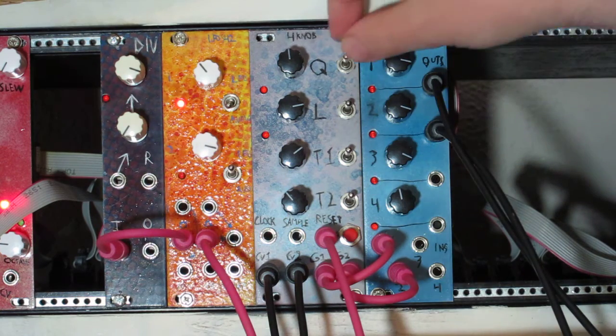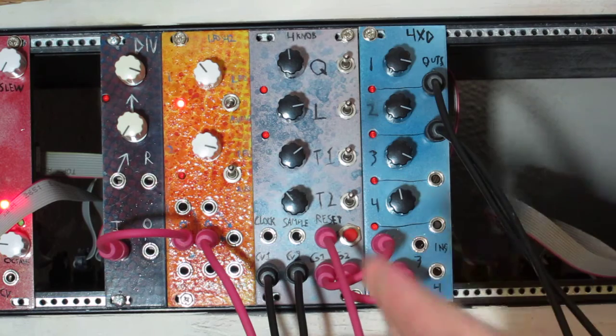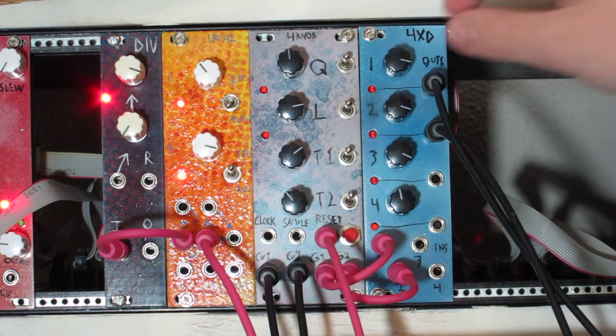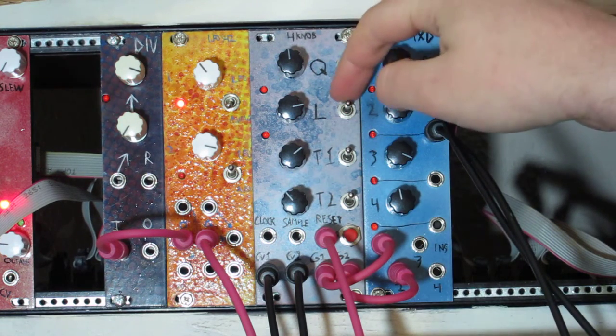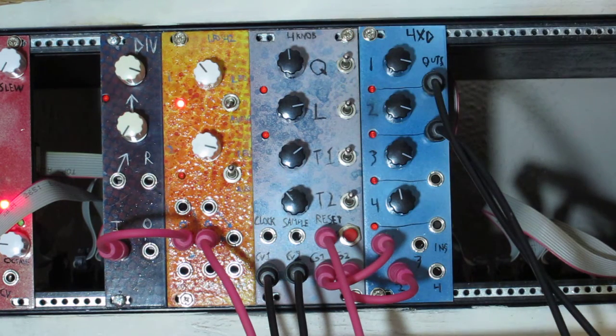The toggles up here: first we have Quantize, which sets it so that the voltages are only in 1/12th of a volt outputs so that it's like a chromatic scale using 1 volt per octave output. Then L sets the length of the sequence to a set number, and you can change what that set number is when you're calibrating it, which the instructions for that are in the PDF.